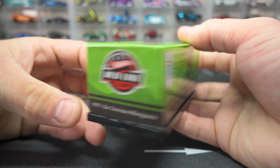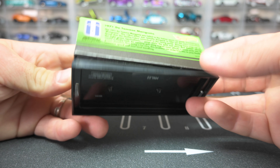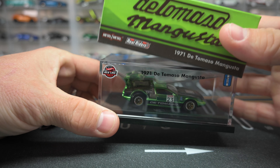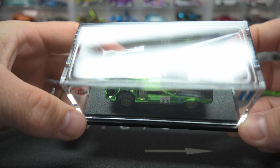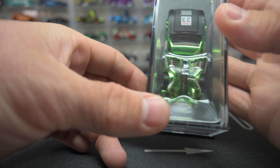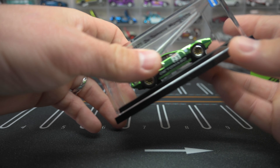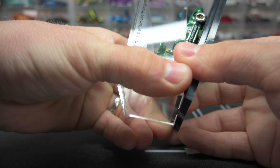There is the back if you'd like to read that — go ahead and pause it. Here is the other side; it's not numbered for those who are curious. Let's go ahead and get this thing out of the package. My favorite feature on this is definitely those gull wings in the back — it looks kind of like DeLorean doors. They open to the engine bay in the rear — really cool.